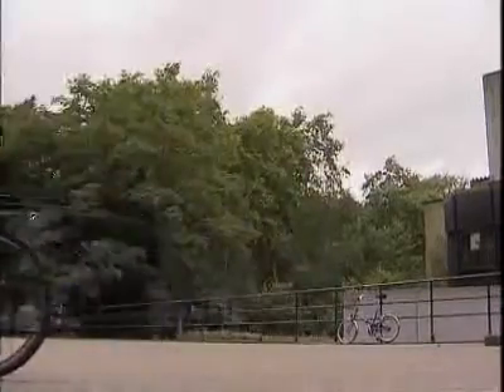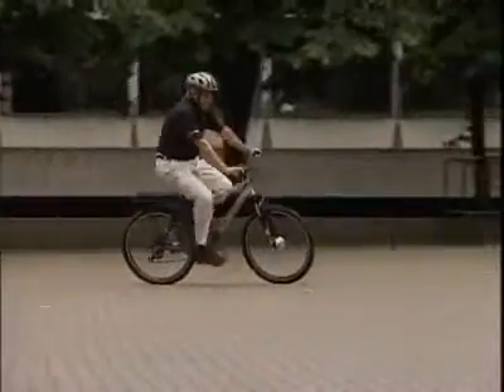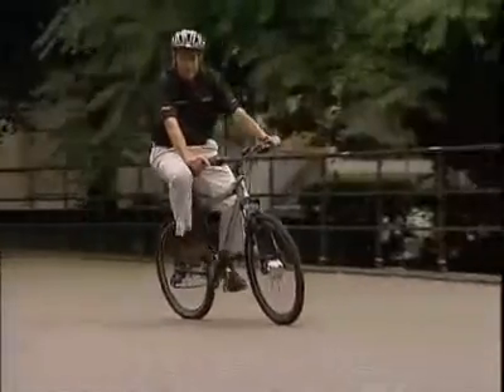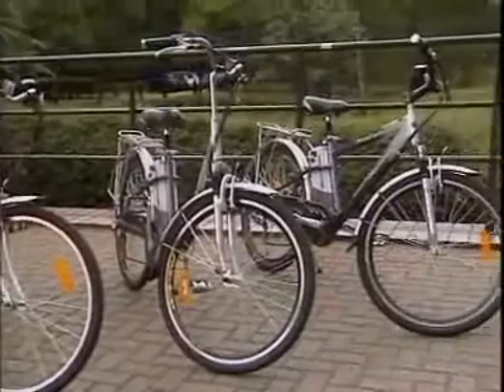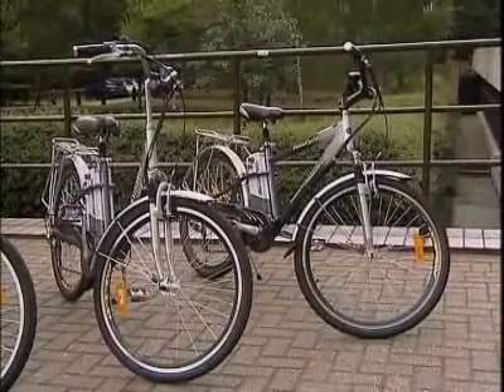It's called the Infinium, and it's the latest thing in electric bikes. Designed and patented in Britain, the power source of the Infinium is a stackable battery pack that uses moulded lithium polymer to hold the electric charge. The batteries are thin, light and portable, and a stack of five will take you over a hundred miles.